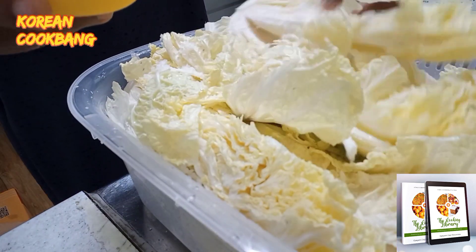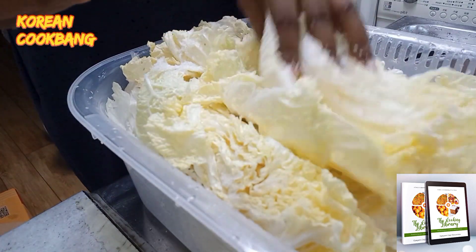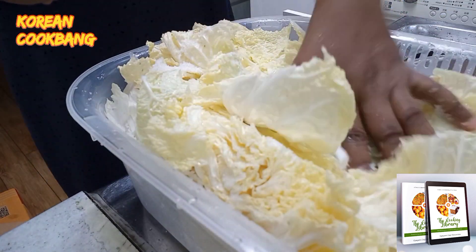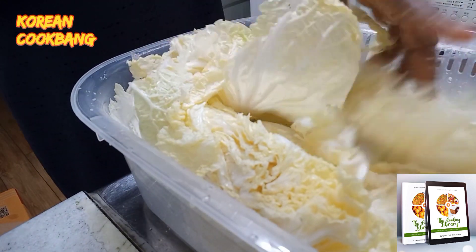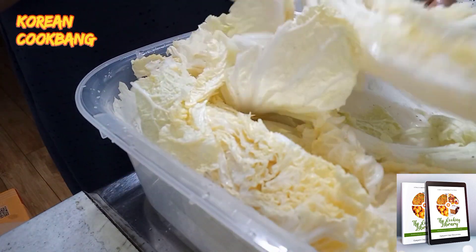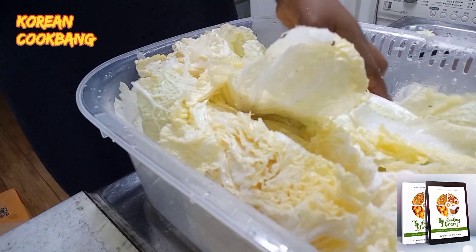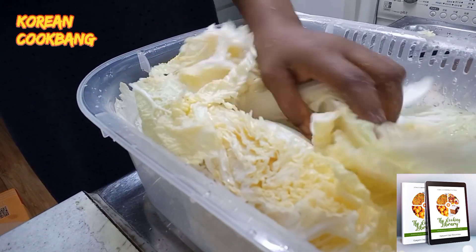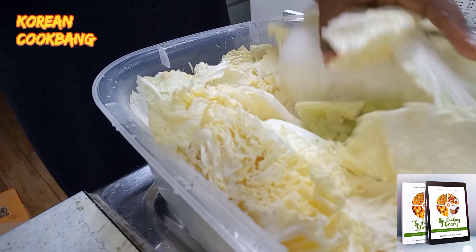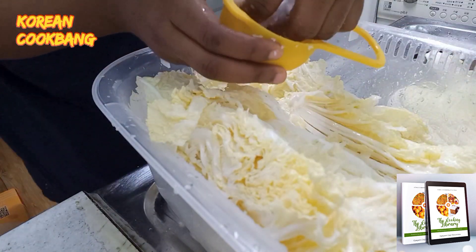I used half a cup of salt, layered in as much as I can. Here we call it curing — the cabbage becomes a little bit soft, the salt really enters, and then the taste changes and it becomes really tasty. That's the essence of this stage.